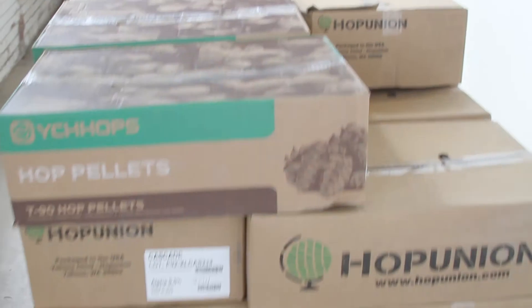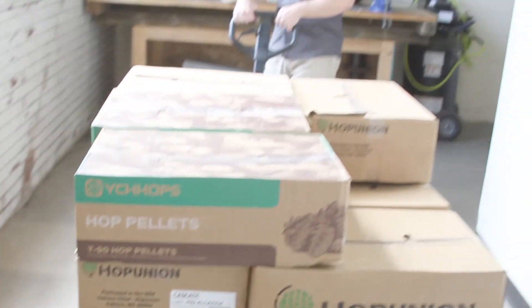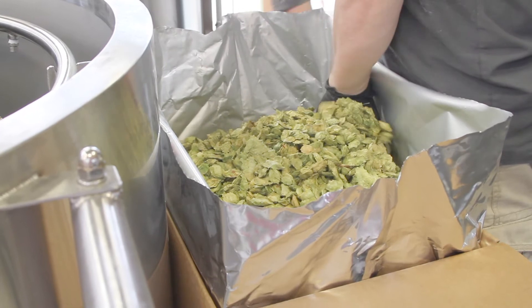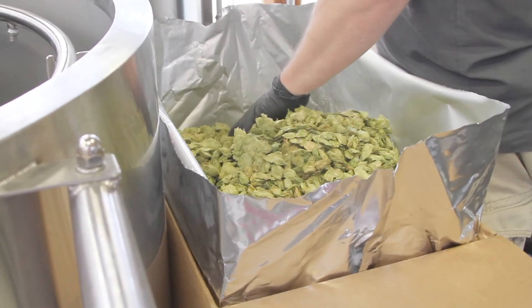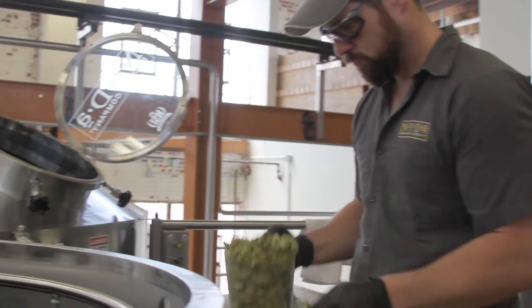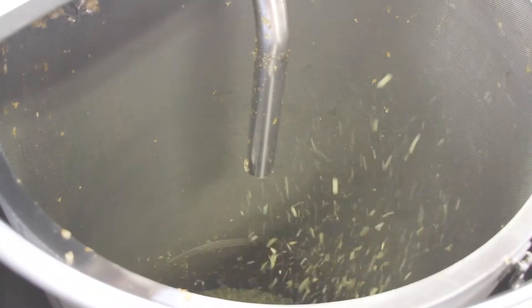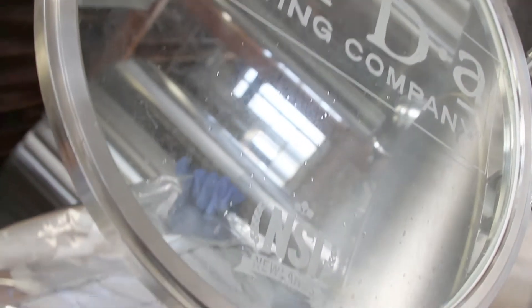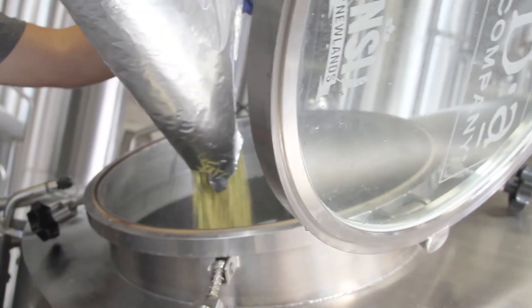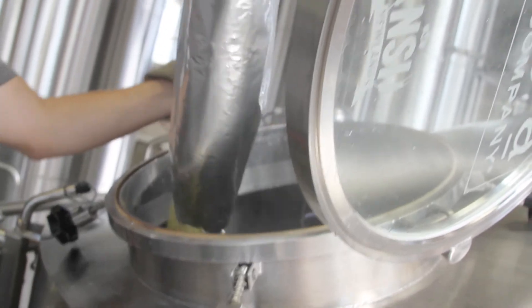Today we're brewing Hop Drop and Roll. It's our number one selling beer and it uses quite a bit of hops. We use whole leaf hops of Citra in our hop back, which gives us a really nice, pure, oily, citrusy character to greet you with on the aroma and first initial taste. All the rest of the hops we use are in pellet form, except for our bittering hop, which is actually an extract that allows us a lot more consistency in getting the right IBUs from batch to batch.